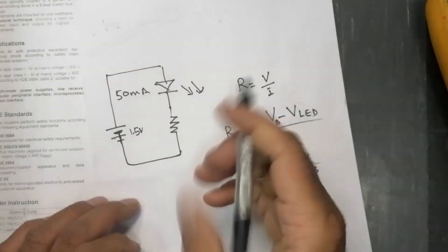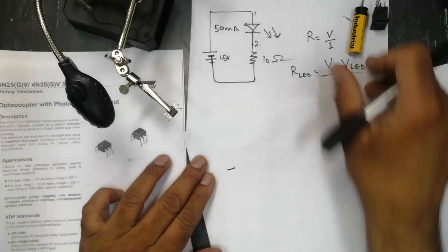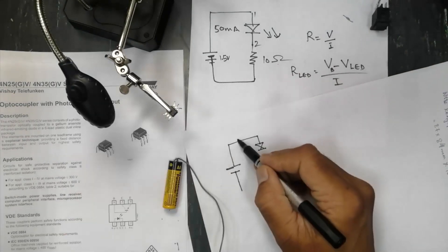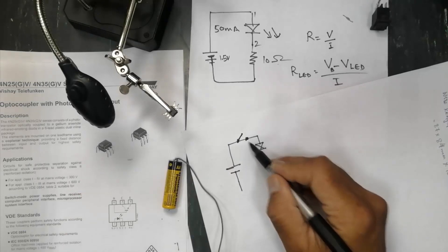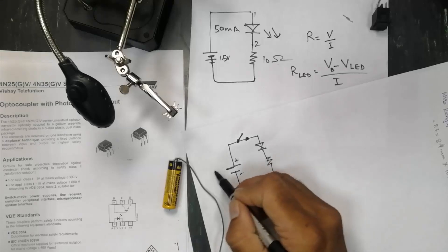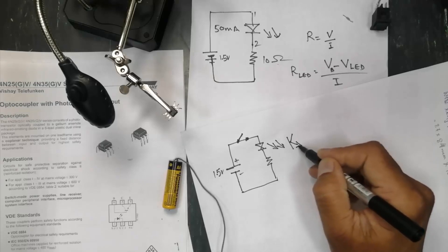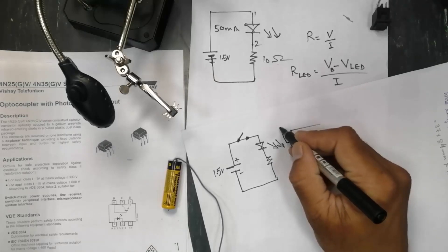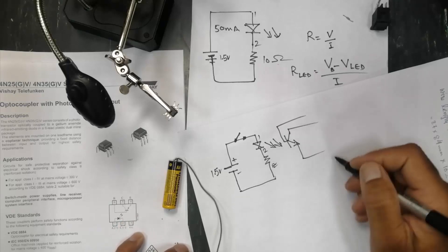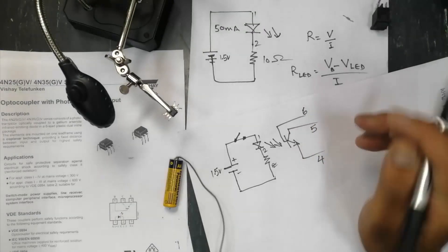Here is the circuit: a 10 ohm resistor, a 1.5V battery, and a switch. The positive of the battery connects to the switch, the switch connects to pin 1 (anode), and pin 2 (cathode) connects through the 10 ohm resistor to the negative terminal of the battery. On the output side: pin 4 is emitter, pin 5 is collector, and pin 6 is base.